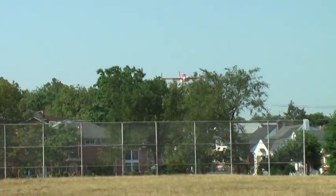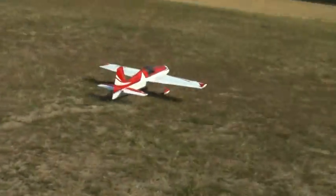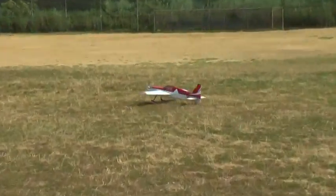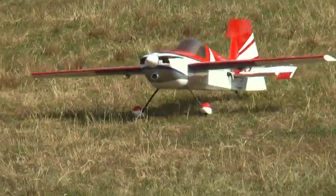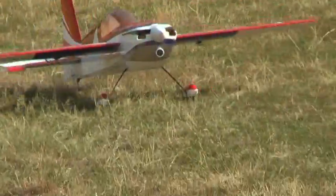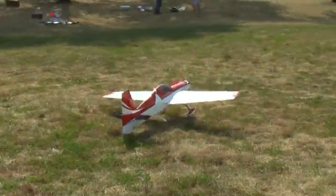Cut the throttle — cut there, just about. There you go. My tail touched first — that's fine, that's a three-point landing. A three-point landing is when you do all three together.